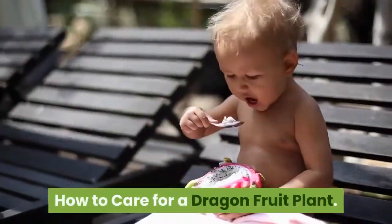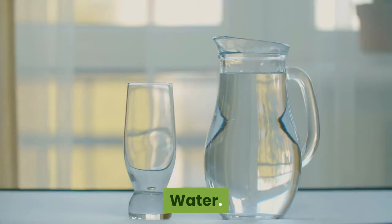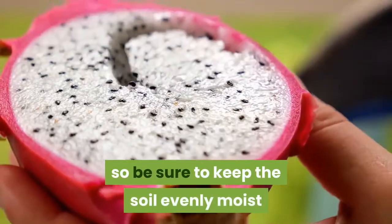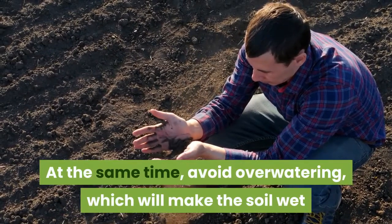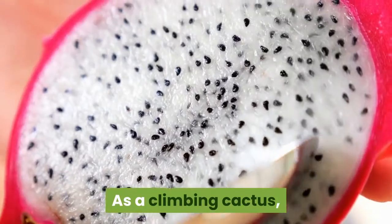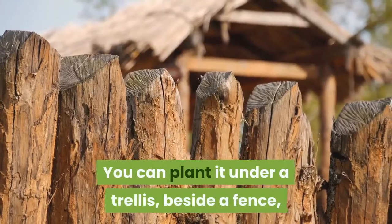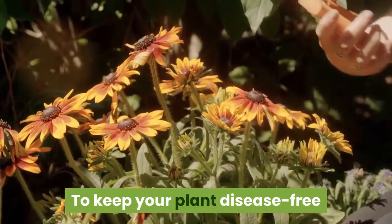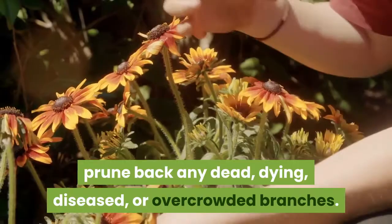Once planted, dragon fruit don't need much special care to thrive. Keep the soil evenly moist to mimic their subtropical environment, but avoid overwatering, which will make soil wet and soggy — dragon fruit plants don't like wet feet. As a climbing cactus, the plant needs some kind of support to grow up: a trellis, fence, wood stake, or climbing pole all work well. To keep your plant disease-free, prune back any dead, dying, diseased, or overcrowded branches.